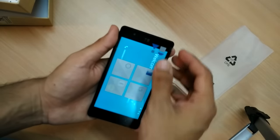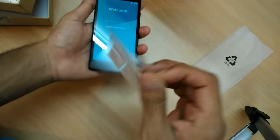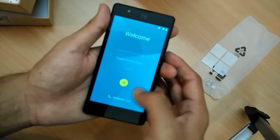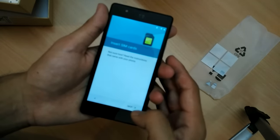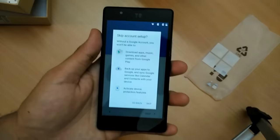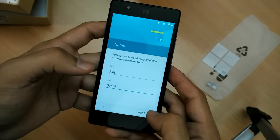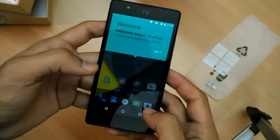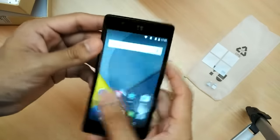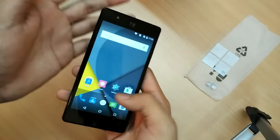This is a clean looking, pretty compact 4.7 inch HD display. Let me remove the protective screen and set the phone up quickly. The device is now set — I'm happy with the build quality. It's pretty compact and easily operable with a single hand.